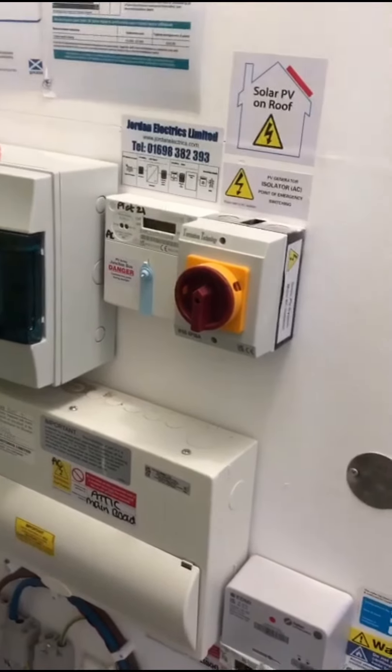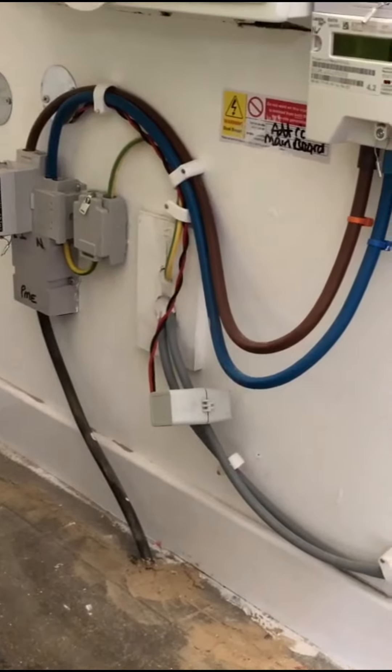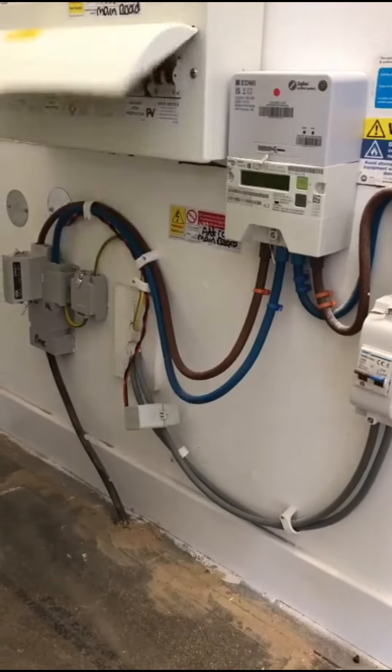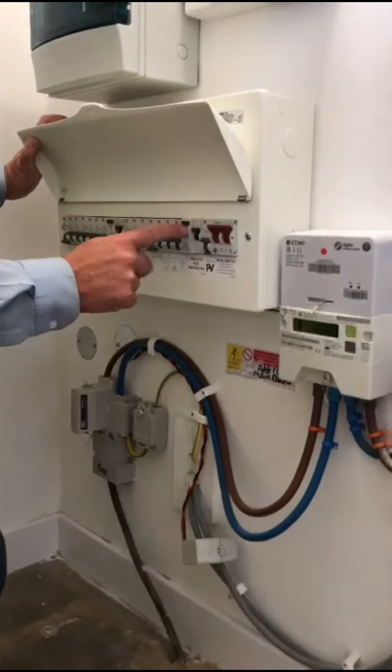This CT clamp works for your battery and your solar, just to monitor what it's generating and things like that. Your main switches are here, and you've got RCDs.